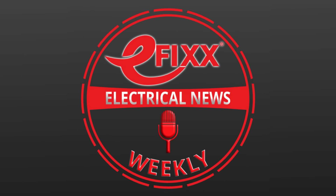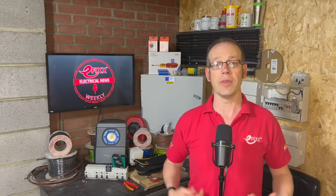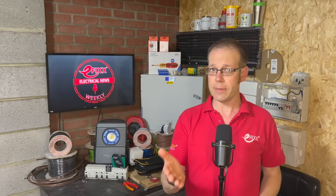Welcome to Electrical News Weekly, whether you're listening in the van, on-site or down at the hotel counter. I'm Joe Robinson and I've been through the best of the electrical industry news to save you the trouble. If you think you've spotted the two words that I've been challenged to slip into this week's show, comment with them below for the chance to win a prize.